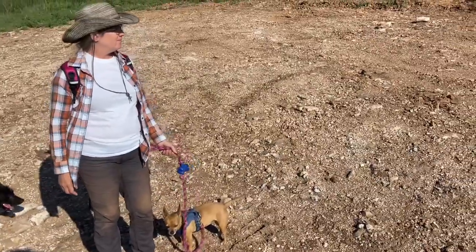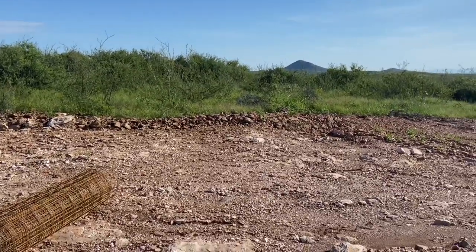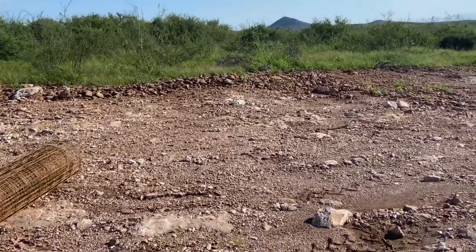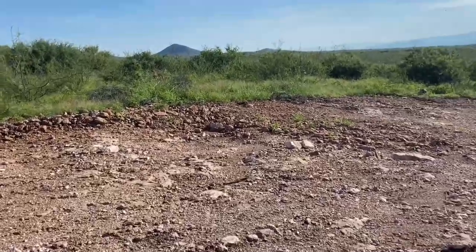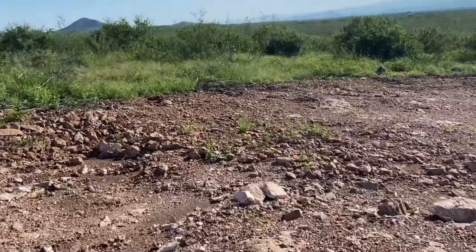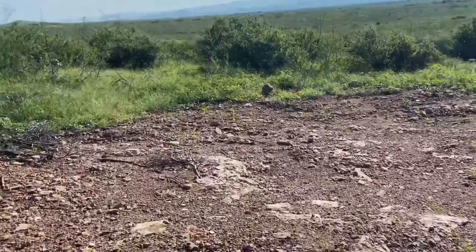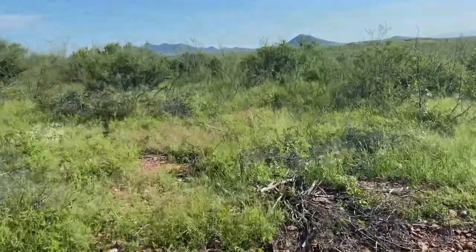Grabbing our gear and walking up our makeshift path on top of the hill to go finish this one side of the fence finally. Lots of things have been keeping us from just banging this out, but working on the fence is very logical right now.